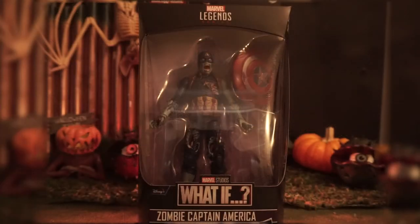Today I got this WHAT IF Captain America Zombie and I'm super excited to open it. I've had it for a little while now, but I've been waiting for a very special spooky occasion. And now that Halloween is upon us, I figure this is the best time to check it out.